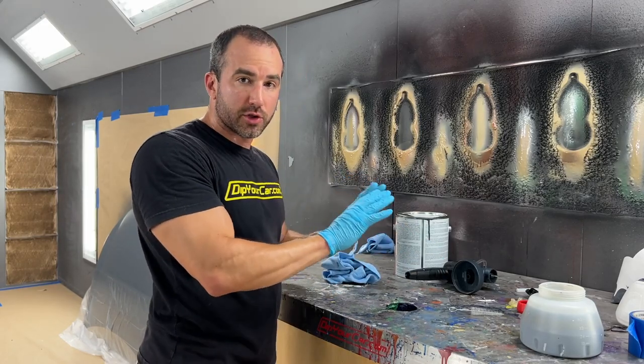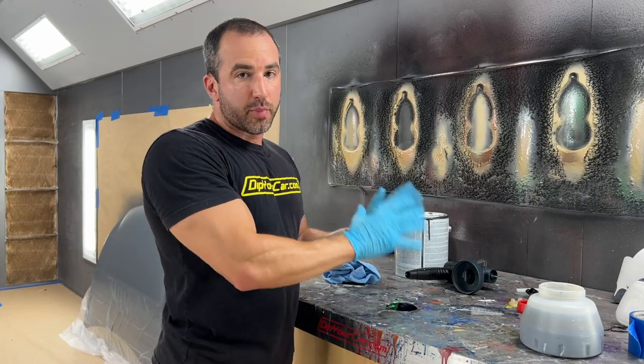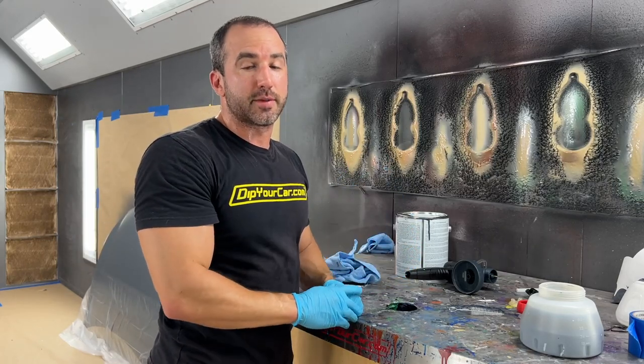Give everything about an hour or so to air dry and let all the solvents evaporate. Then reassemble it, put it aside, and it's ready for your next dip job.